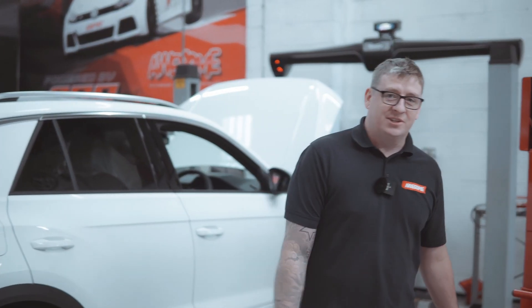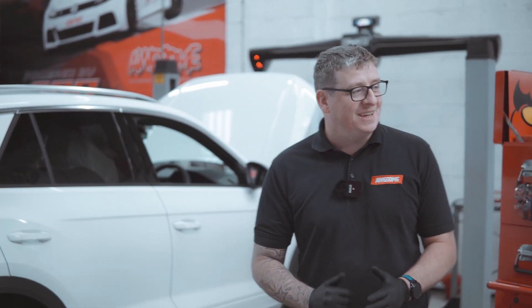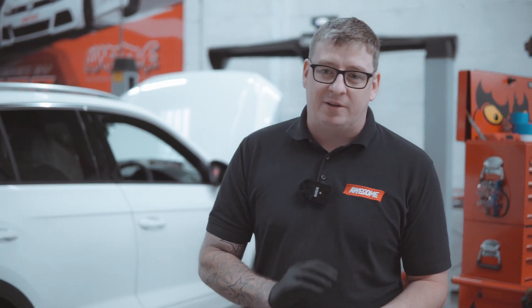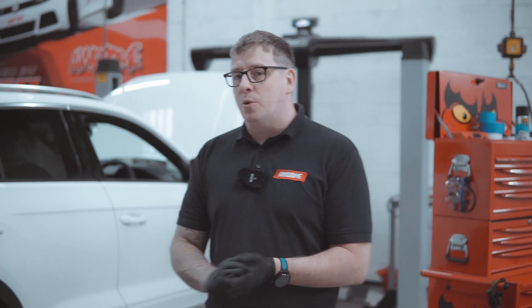Welcome back to the channel. We have another RaceChip video — probably what some of you are thinking — but one of the things we're trying to press home with these videos is to prove the people wrong who say they don't work, and to show people who don't have any other tuning options that they can find more power from the vehicle using products like this.